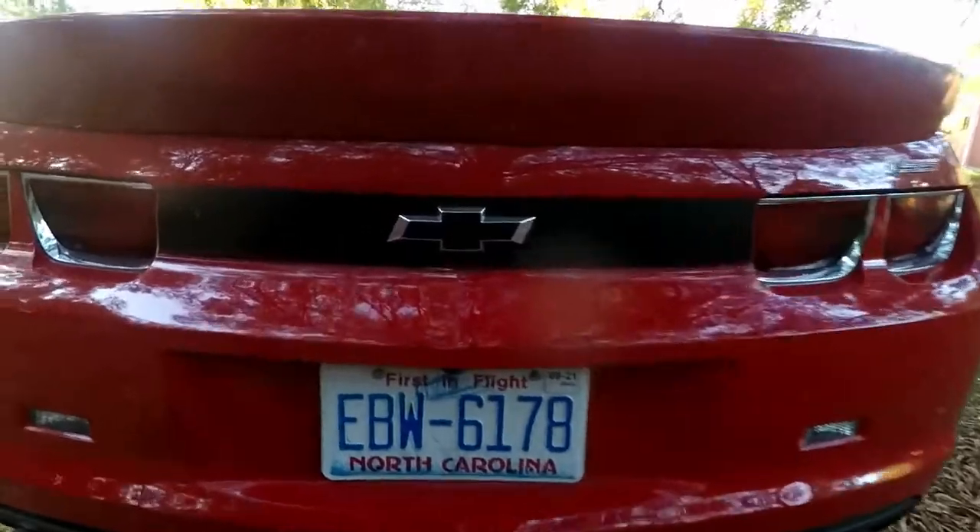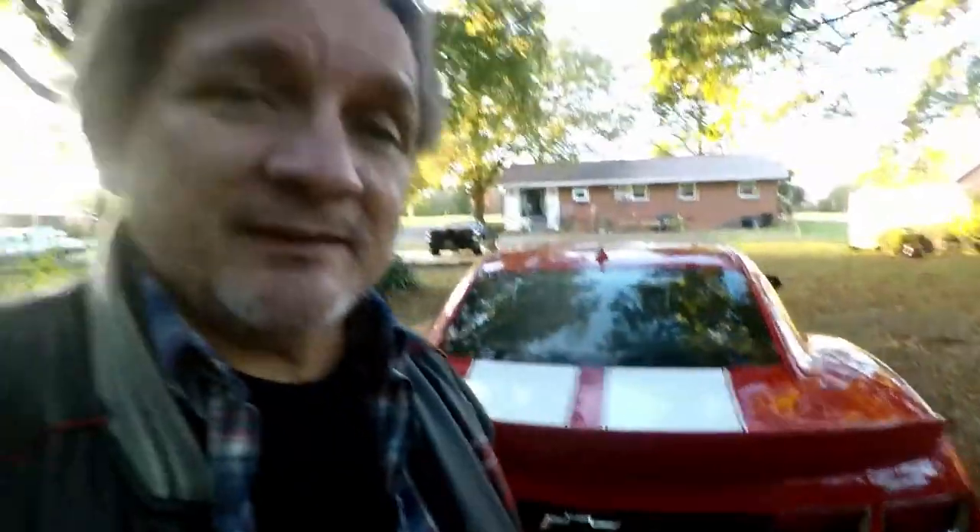Look at how much better that looks. So that's mod number one, and this was under $8 — I think it was $7 and some odd change. I'll put the links, pictures, and everything in the video.